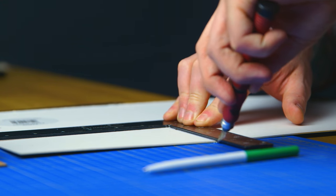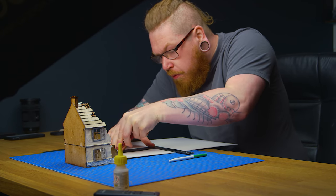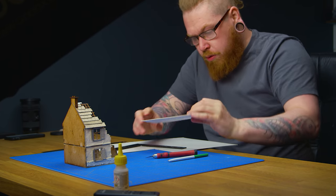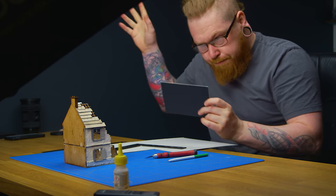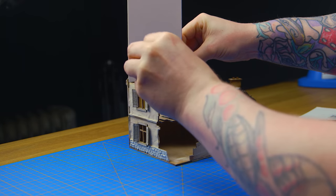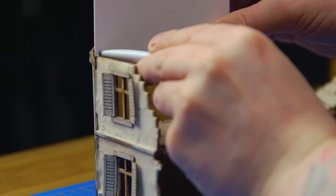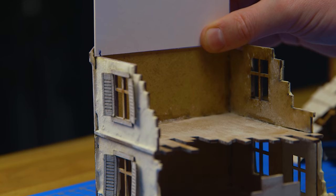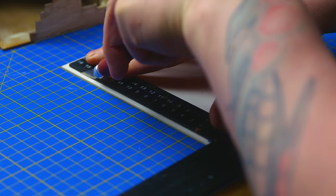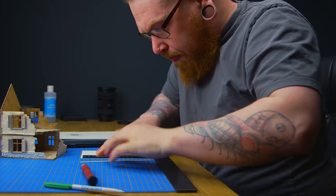The roof doesn't fit perfectly on the top of the building — it's actually on the inside, so there's a 3mm difference from the wall on the roof to the wall of the building. To hide that indentation, I'm using CraftCard. This CraftCard is 1.5mm deep, so I'm cutting it to size and sticking two pieces together to fill that place so it's flush. It also makes the roof a lot more solid and stronger.